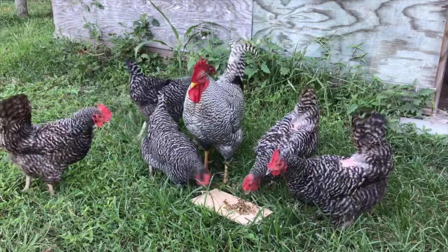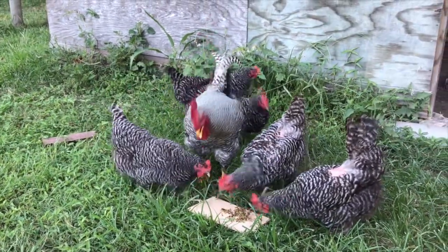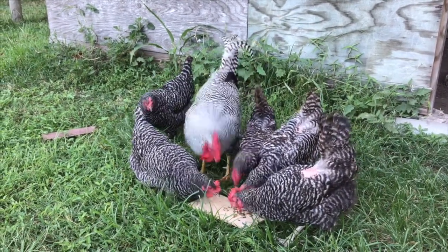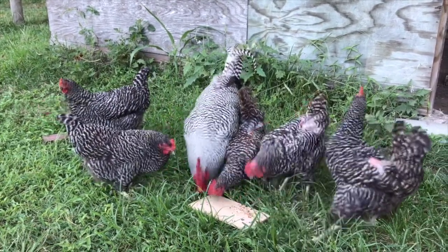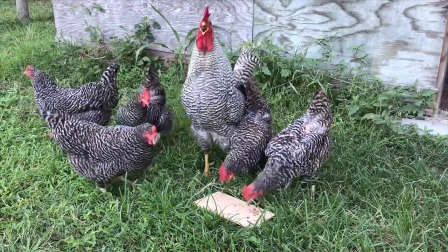I am by far not a nutritionist, but to my understanding, the nutrients in these larvae are easily digested and absorbed, compared to mealworms which are not as digestible to chickens as the Black Soldier Fly Larva. As you can see, the birds here at Texas Precision Poultry go head over heels for these healthy treats.